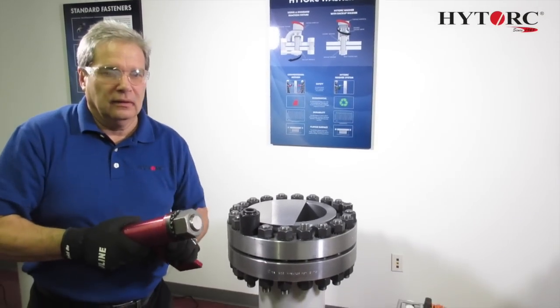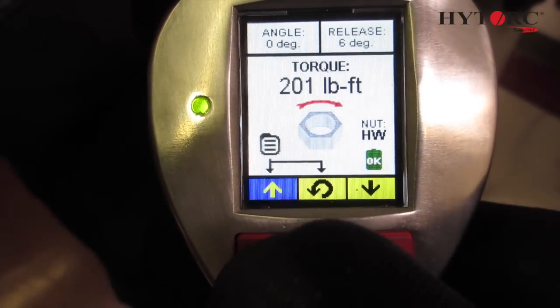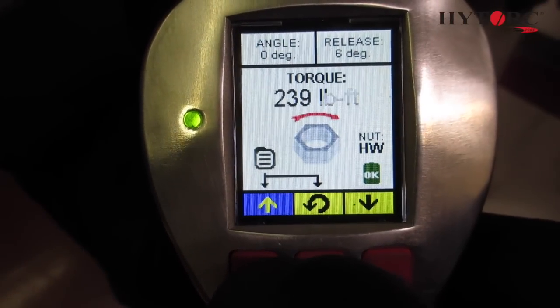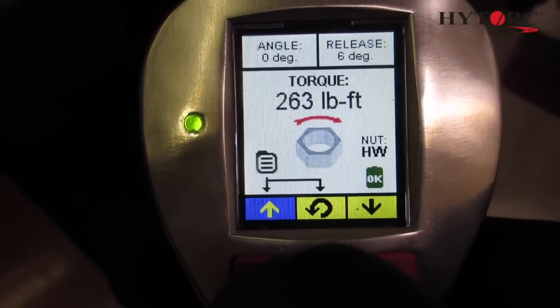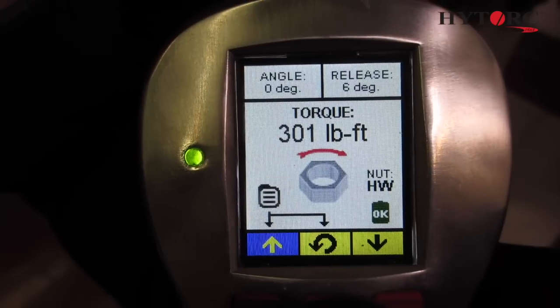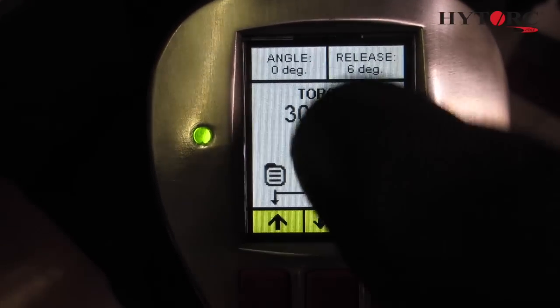In comparison, we will demonstrate the elimination of the side load by tightening the bolt with the battery powered lithium gun equipped with the high torque washer driver. The lithium gun delivers precision torque. As shown here, we adjust the torque to exactly 300 foot pounds by the push of a button.